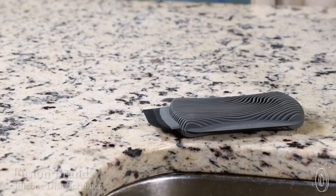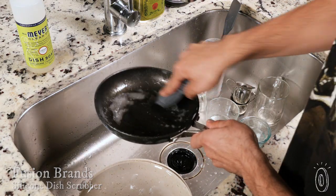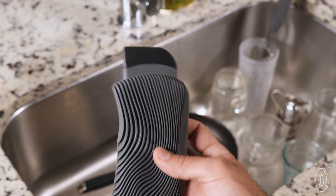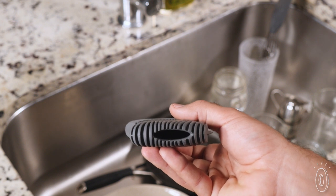Wave sponge probably isn't what you picture when you think of a sponge, but it makes a lot more sense. It's made out of silicone, so it's dishwasher safe as well as bacteria and odor resistant. The design has a squeegee surface for dirt, a nylon scraper for crusty areas, and a little soap pocket for a squeaky clean finish.